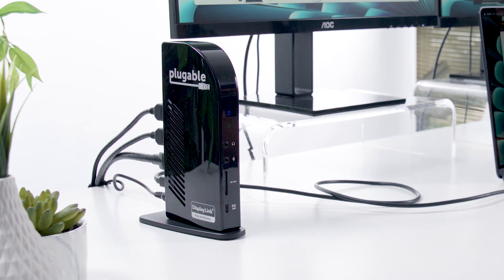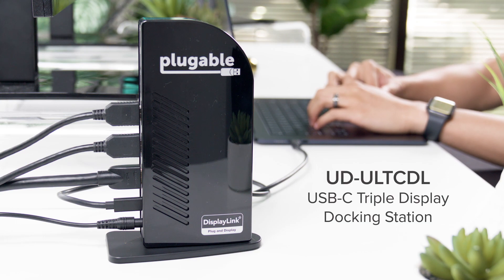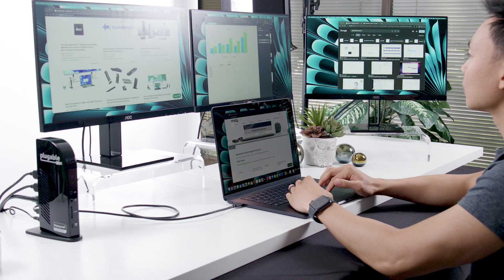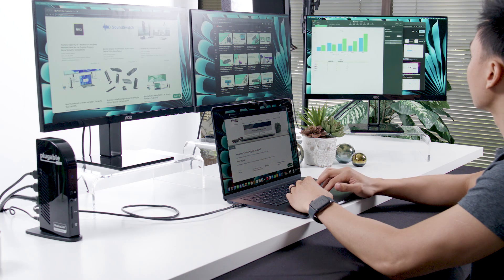Today, we'll be focusing on two products for adding additional screens to your new 15-inch Air, and if you're looking for more options, be sure to check out the description below this video for a link to many more devices that we've compatibility tested with the new Mac. Here we have our UD-ULTCDL triple display docking station. By using the native video output provided by your Mac, combined with DisplayLink technology, this dock supports three HDMI monitors.